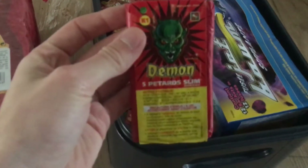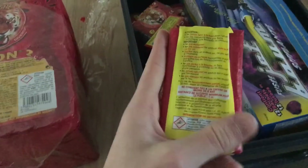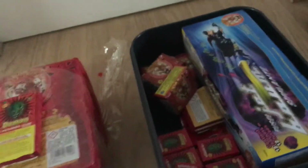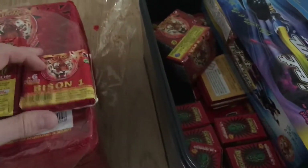We're going to start with the little ones I got less of. I've got one packet of Demon Slim — these are just five single firecrackers, about the length of my finger, quite long little firecrackers. They were about 97p. Then we've got some Beeson one, just for size comparison — six of them.